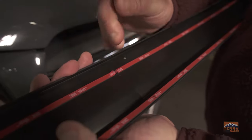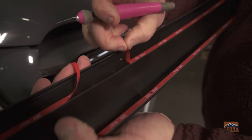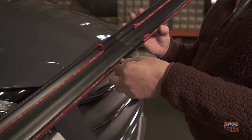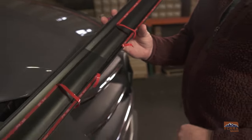Now we're going to start peeling off the adhesive backing, but not quite all the way. Once we've peeled all of the strips, we're going to fold them up and crease them against the top of the spoiler — all four strips — making sure there's enough to grab once it's on the hood.